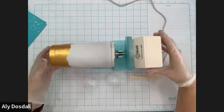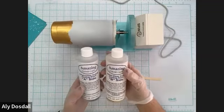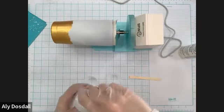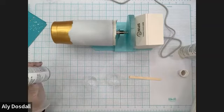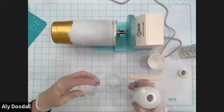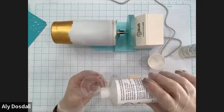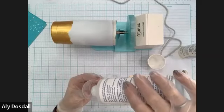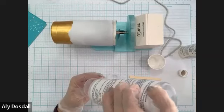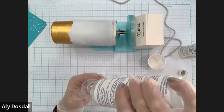We're going to pour the resin. It comes in two parts — Part A and Part B. We're going to start with Part A, that's the thick part, that's the actual resin. You'll also need some kind of container to mix in — I'm using a little paper cup. The ratio is one-to-one, so equal parts. That's really important because if you don't do equal parts, your resin will not cure properly and you've wasted all that time and money. It's very important to get those ratios just right.